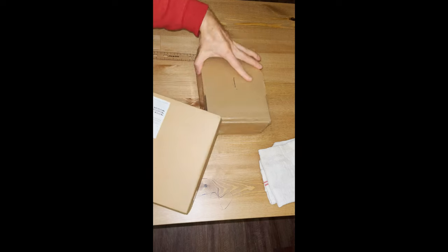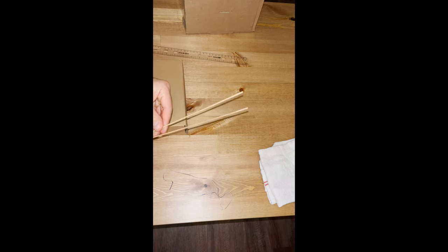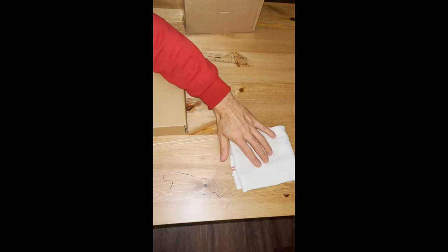Here I have the materials that I need to build the static electricity detector. I have a couple of old boxes that I'm going to reuse. I have a ruler, a couple of wood skewers, tinsel, and a cotton rug.